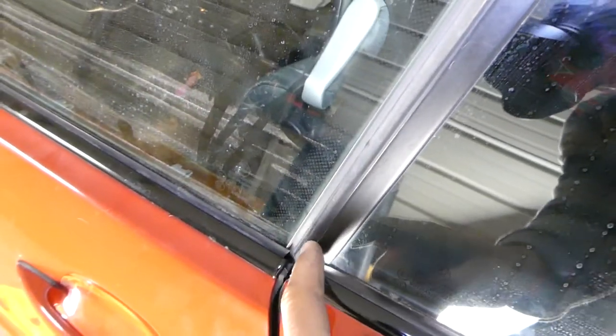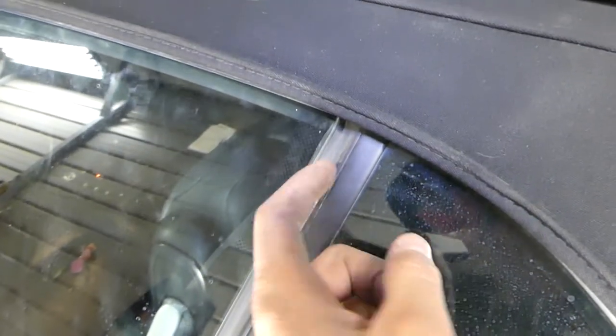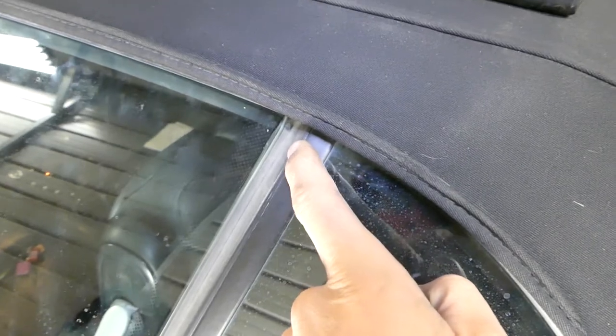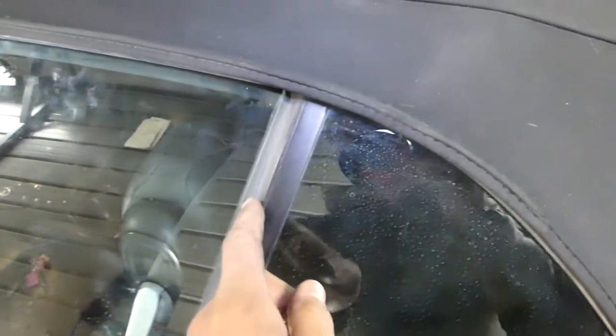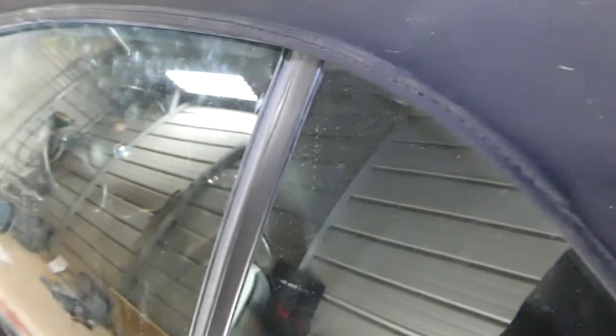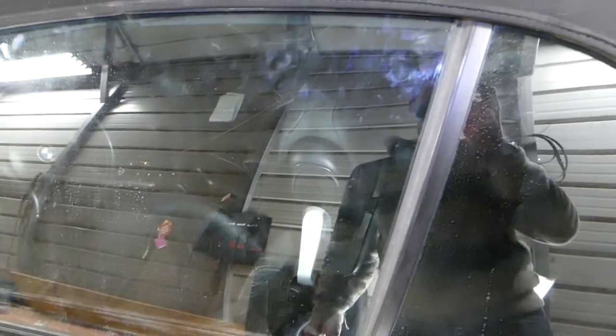It's supposed to go right here where that black line is and come almost all the way to here. We are about four to five millimeters off track, almost completely off the seal, and water will go in if you wash your car. We'll show you how to adjust that now.